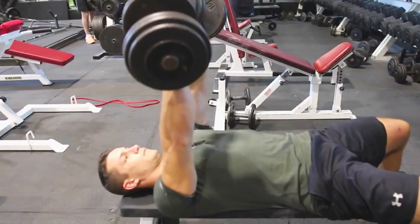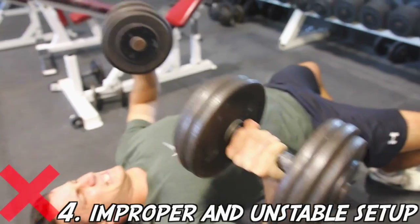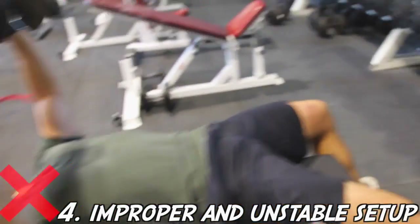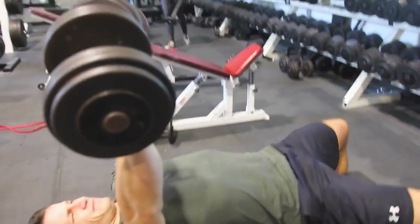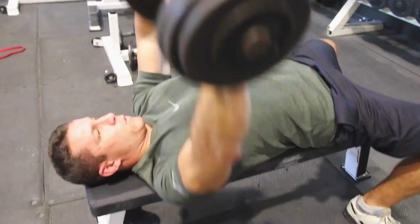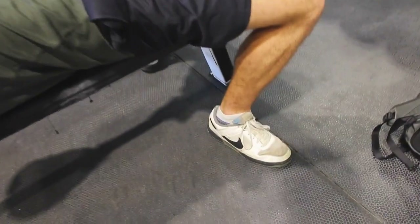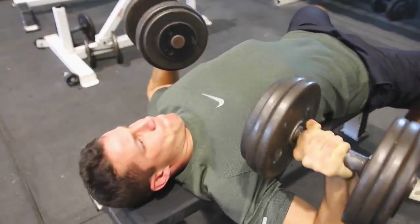Number four, which needs to be included, is setup — and this is everything for the dumbbell press. You can see he's very weak here: no arch, not squeezing his glutes, and his feet are all over the place. A lot of people will go up on their toes and tap around, struggling. Versus proper form: he's tight, he's got that arch in his back, his butt is planted, he's squeezing, his quads are controlled, and his feet are planted. This allows him to have a strong and controlled press even when he's struggling.